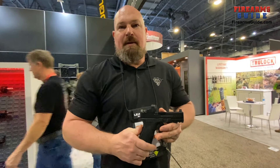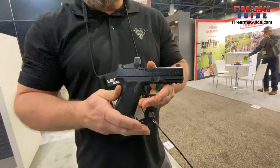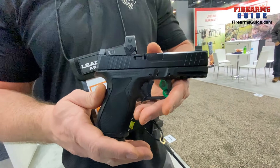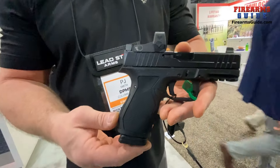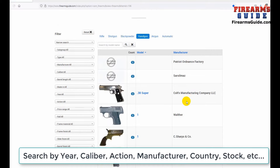So for the first time in history, DPMS actually has a pistol — a small polymer frame pistol. It's called the Panther Pistol. It's nine millimeter and accepts Glock 19 magazines. The slides, barrels, and triggers are all compatible.